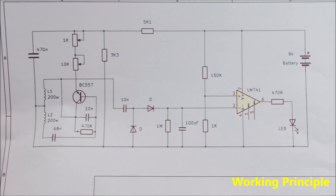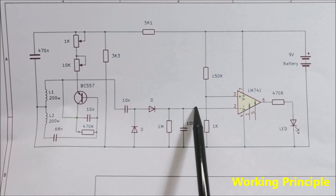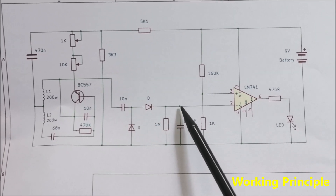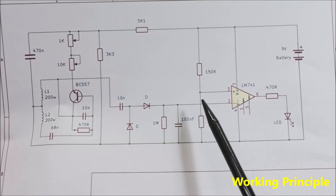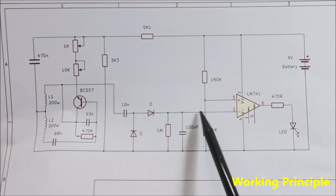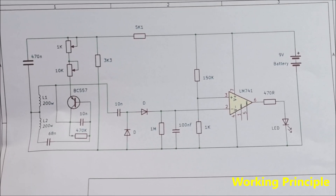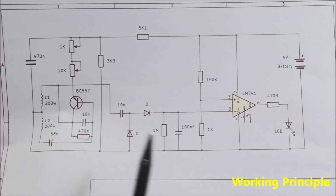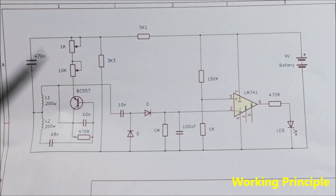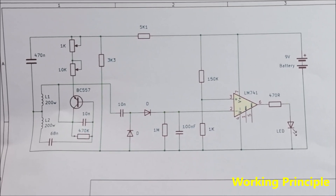By bringing the metal object closer, the amplitude of the signal decreases. Then comes a rectifier with two diodes and one capacitor, and so the rectified voltage is brought to the inverting input of the operational amplifier, that is pin 2. On the non-inverting input, using this voltage divider, we bring a voltage close to that of the inverting input. Then with these two potentiometers, we adjust the voltage on pin 2 to be just a little higher than that on pin 3.